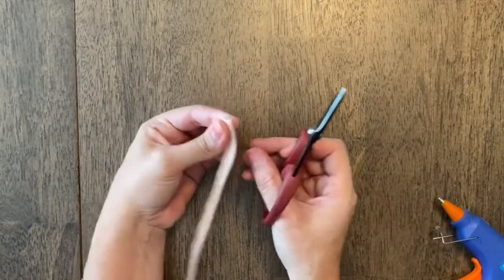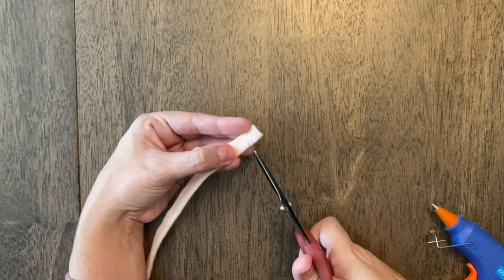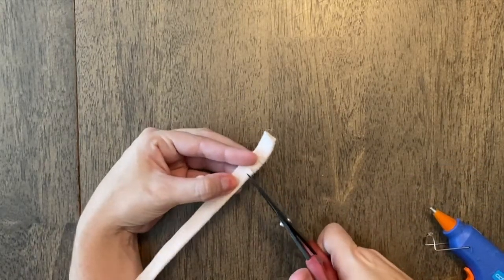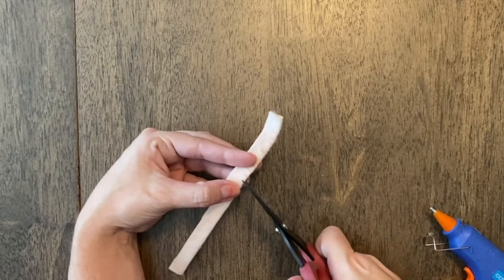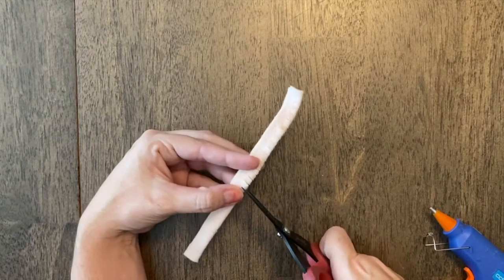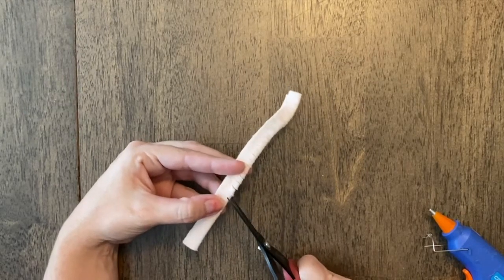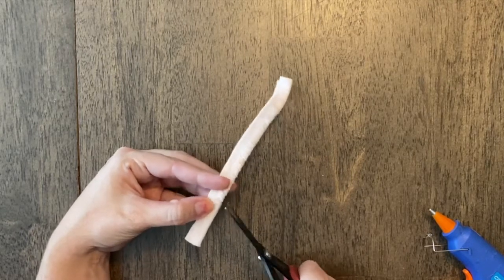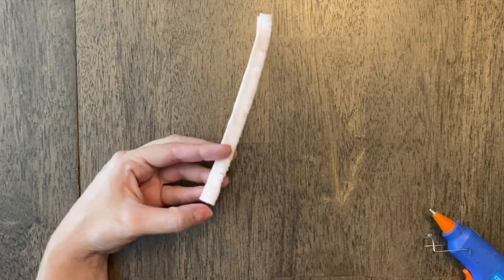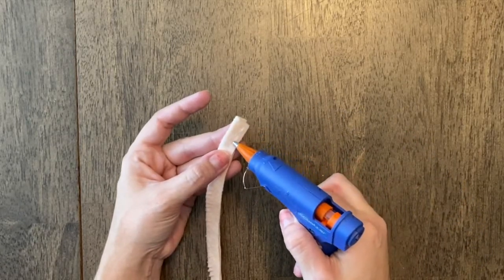Then take your scissors and on the folded edge, make some clips — not all the way down, just about a fourth of the way down. Clip the whole thing; they don't have to be exactly the same distance, just about a fourth of an inch apart from each other. These are great for bow ties, hair bows, or anything like that, but also really fun on your projects and pages. You can also do this out of paper.